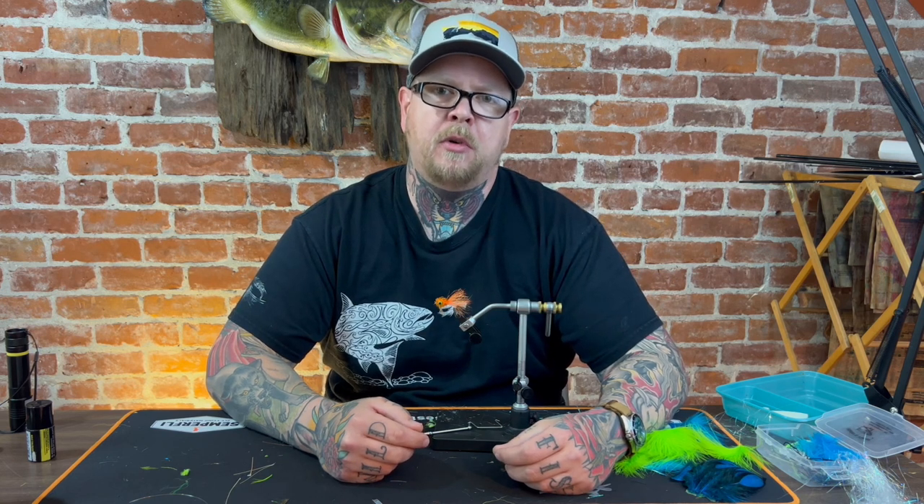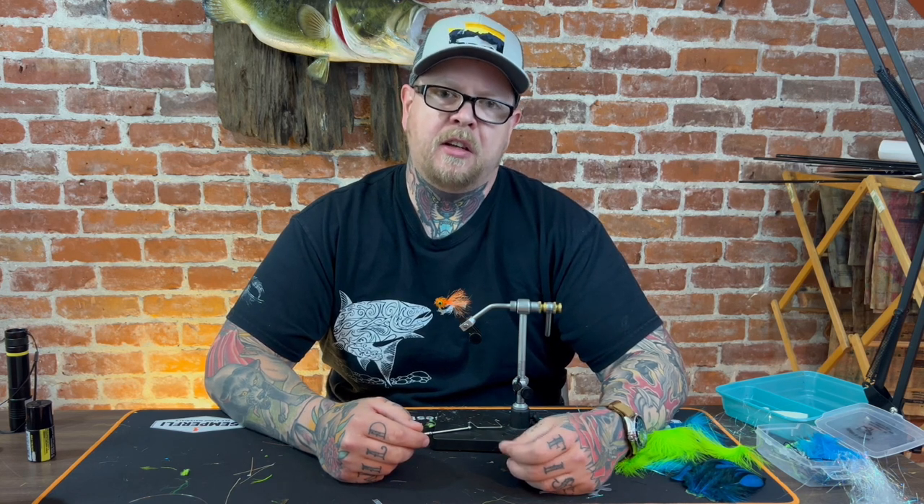Hello, Kyle here with Waters West Fly Fishing Outfitters in Port Angeles, Washington. We've gotten a lot of attention for some posts we've made about surf perch fishing, and a lot of people want to know what flies to use. So today I'm going to show you how to tie a very simple and very effective surf perch fly.